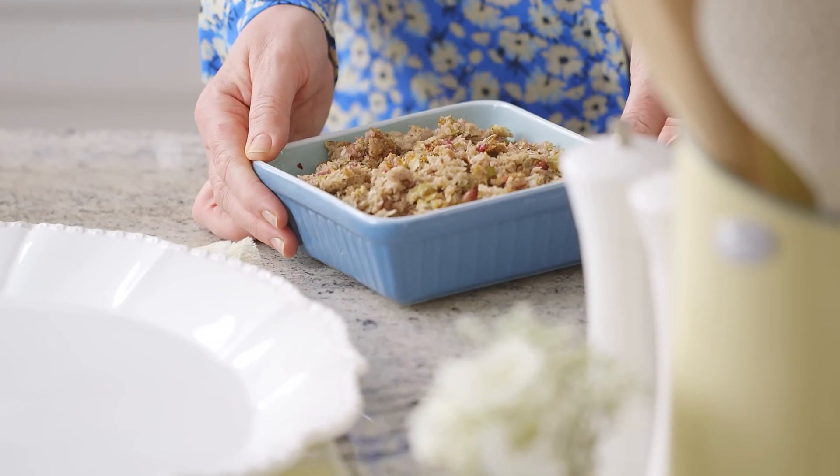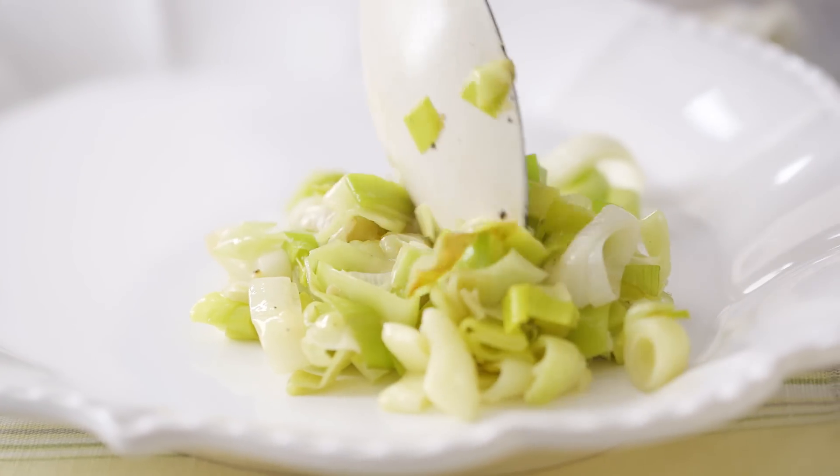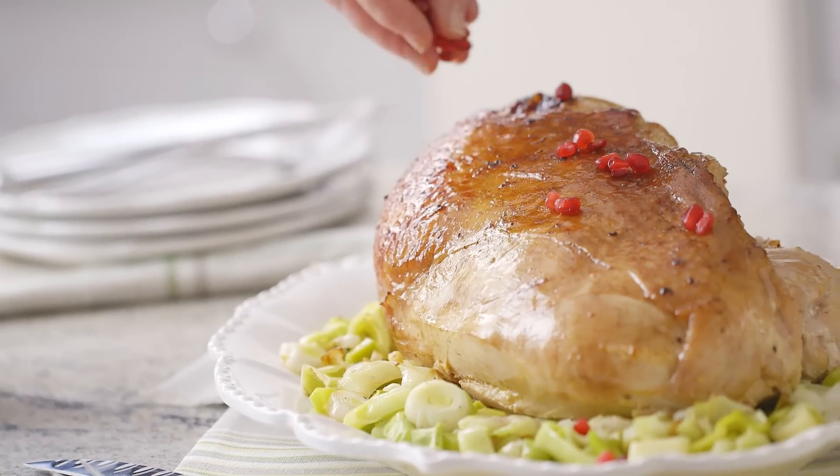So there you have it — one of my favourite Easter recipes. I'm just going to finish it off with some sautéed leeks and also a few pomegranate seeds just sprinkled over the top.